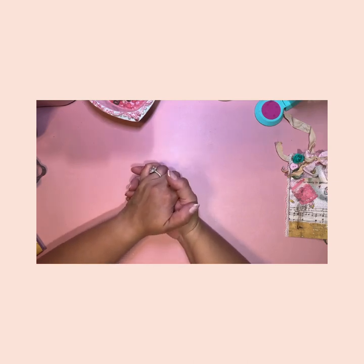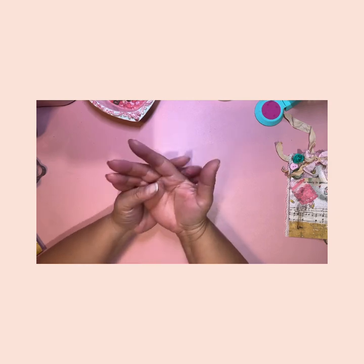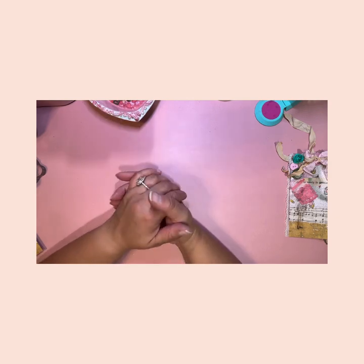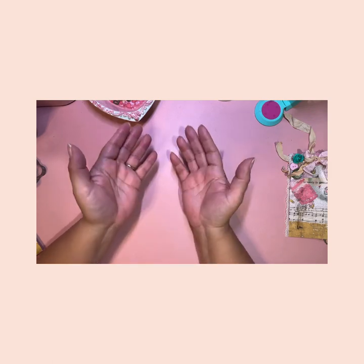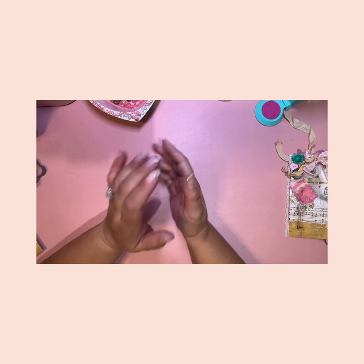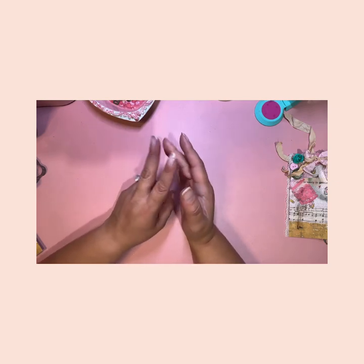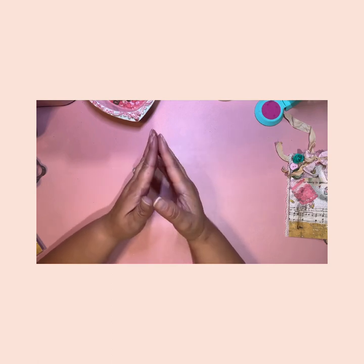Hello friends and welcome back to my channel, Chrissy's Crafty Space. Thank you for being here, thank you to everybody who is new to my channel — I am so glad that you are here. Those who have been here for a while, you know how much I appreciate you. So I'm going to come on here today with a project share on a bows and buttons tag swap that I am involved in.